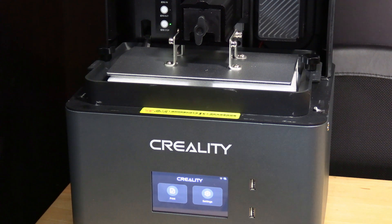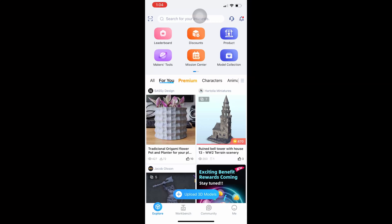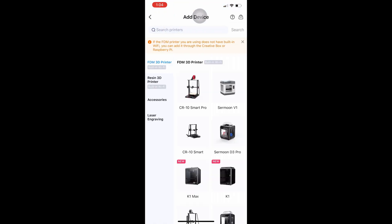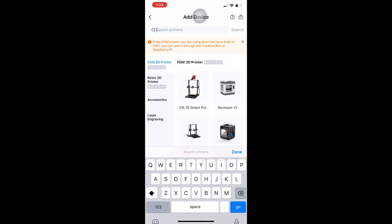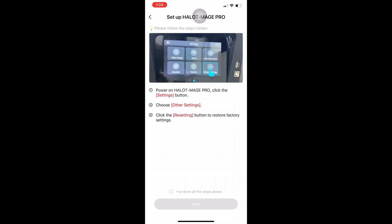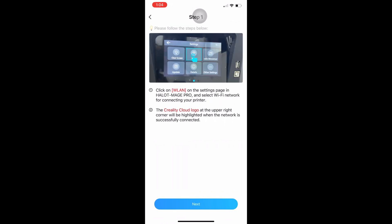We are now going to go ahead and add this to our Creality Cloud account. I will press workbench, press the plus sign, search for printers, type in Halo and press go. I will click on Mage Pro. I'm not going to restore my factory defaults — I'm going to say that I've already done this and press next.